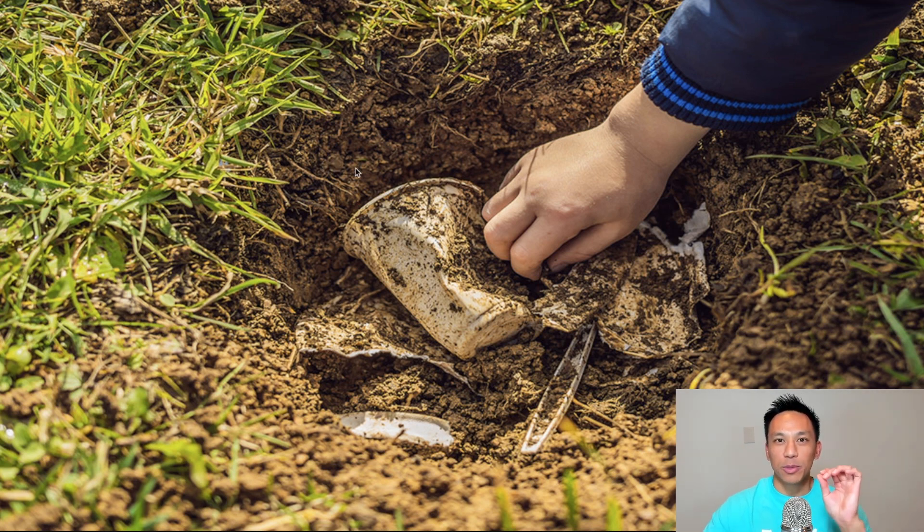Biodegradable disposable gloves are actually made of plant-based polymers that are strong and durable when they're used. However, when they're placed in a landfill, it actually allows the material itself to be broken down into different organic materials.